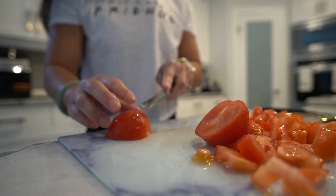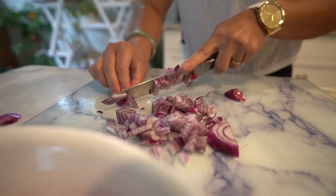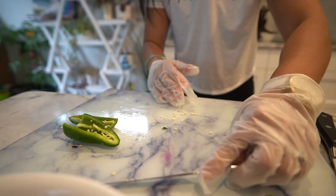Dice the tomatoes into small pieces and place them into a mixing bowl. Finely chop the red onion and add it to the tomatoes. Seed and mince the jalapeno pepper, and remember to wash your hands thoroughly after handling hot peppers.